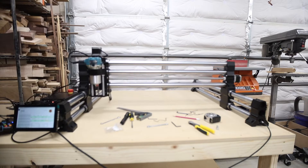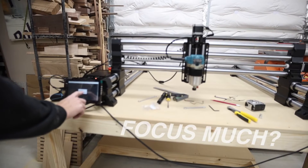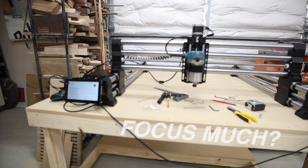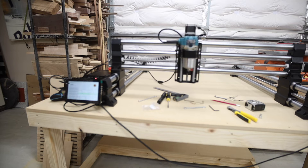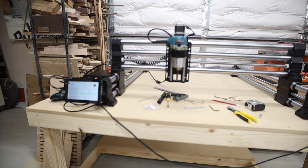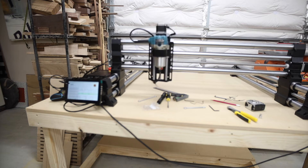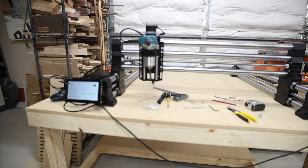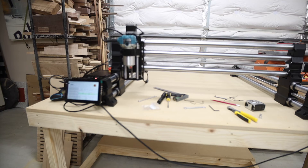When the machine boots up it will ask if you want to home the machine — go ahead and click home, making sure nothing is sticking up that the rails could hit. However, this is where I ran into an issue. The way it homes itself is it goes up until it bumps the housing, senses a certain amount of current, and stops — same thing on the X rail going left, and going forward. For some machines that tolerance is set a little too high, so even when it bumps it doesn't sense enough current to stop.